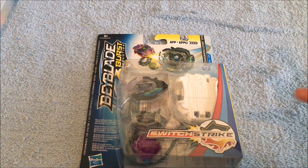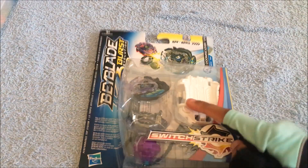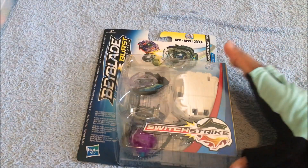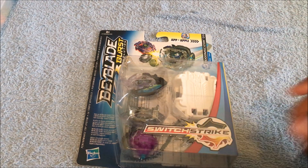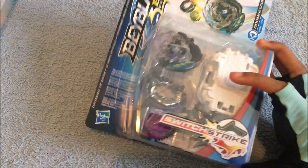Yo YouTube, Folk2Sense2 here, welcome to my 6th Beyblade Burst Evolution Switchstrike unboxing. Here we have Doomsizer D3. It's a lucky find because I literally had to go into my store in Germany yesterday to get this — it was quite rare. I didn't see it much in my store here in Switzerland, so it was not that common.